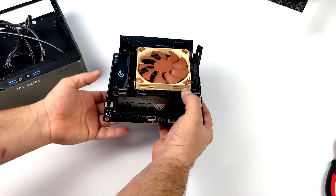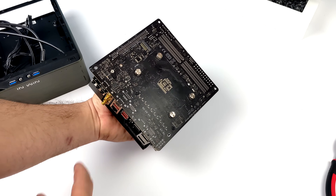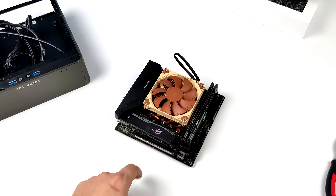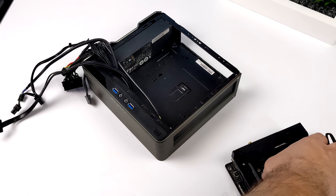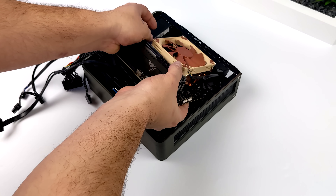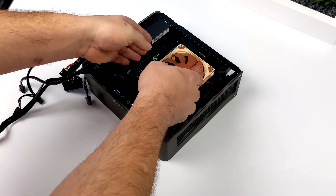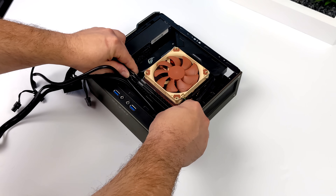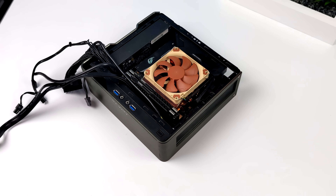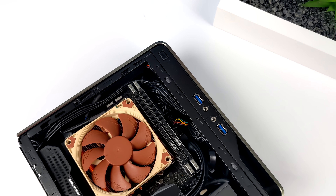When it comes to Ryzen APUs, the faster the RAM the better performance you'll get from the integrated graphics. I went with 4400 MHz DDR4 running in dual channel — 16 gigabytes. This board has two M.2 slots; I've placed the 512 gigabyte NVMe on the front slot. Now I'm sliding the motherboard inside the NWin Chopin Pro. No IO plate was included, so we're leaving it off for now. With the cables tucked properly it doesn't look too overcrowded.